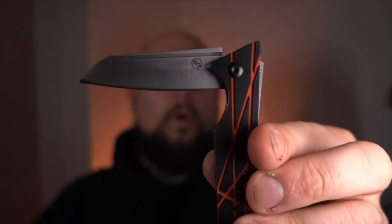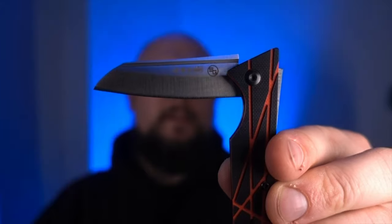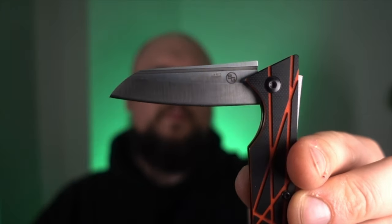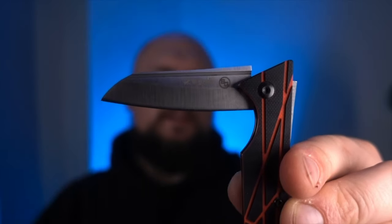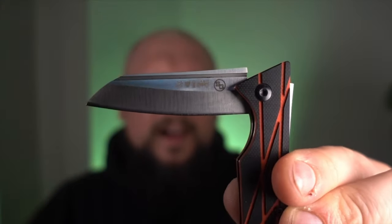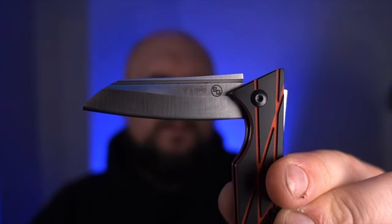It's a bit of a touchy subject really — it's a wharncliffe, could be a sheep's foot. If we can just make it out, it also has the EDC Cooperative icons on it.